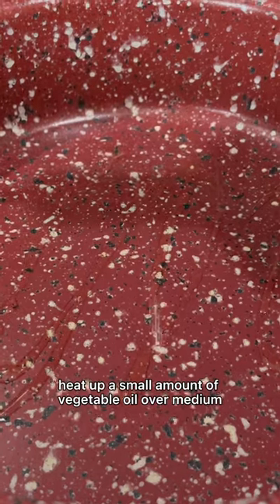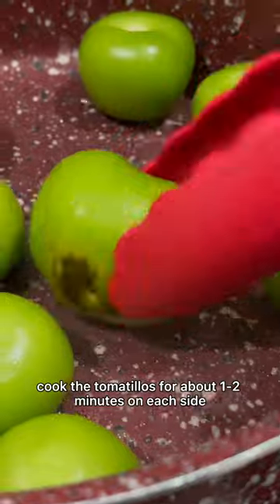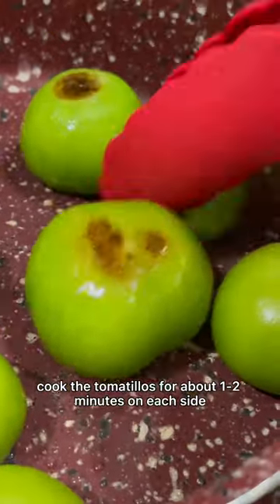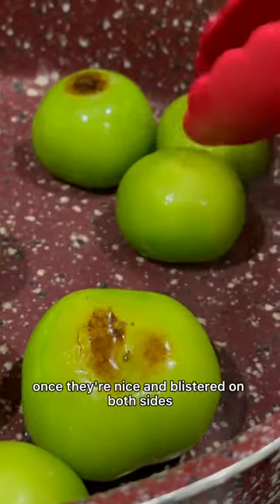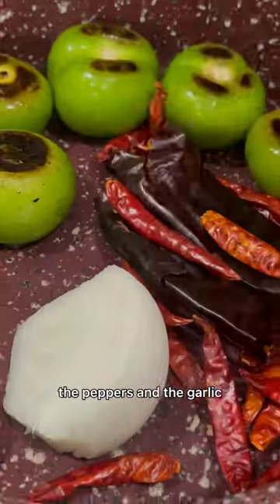Heat up a small amount of vegetable oil over medium heat, then add in the tomatillos first. Cook the tomatillos for about one to two minutes on each side. Once they're nice and blistered on both sides, turn off the burner then add in the onion, the peppers, and the garlic.